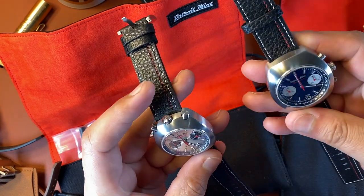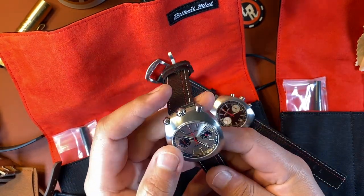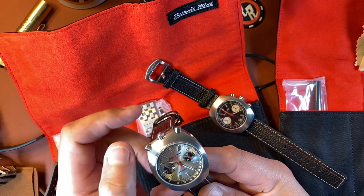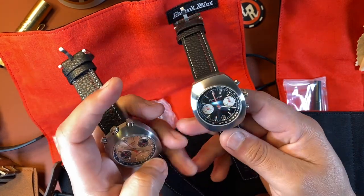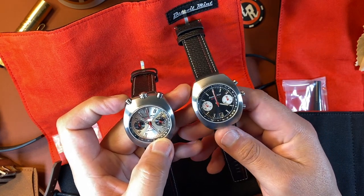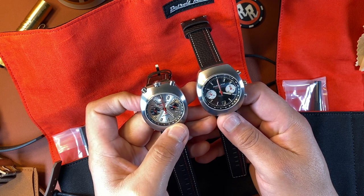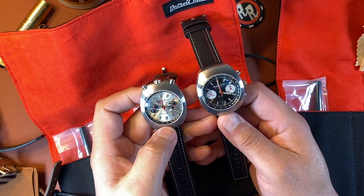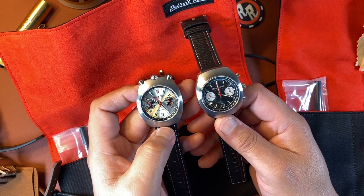These two watches look very similar right? But they are different if you look closely. This one is a bullhead, with the crown and two pushers up on top at the 12 o'clock part of the case, whereas this one is more conventional with the crown and pushers on the right-hand side. These are the two variants of the Mechanic that Detroit Mint put out. They're both chronographs and come in different colors — you can get an all-gold case or stainless steel, with white, black, or silver dials.